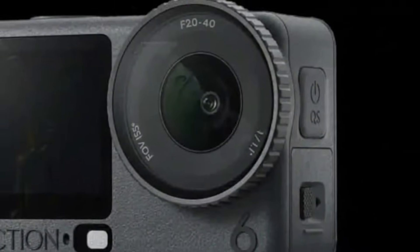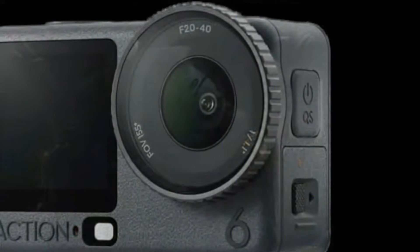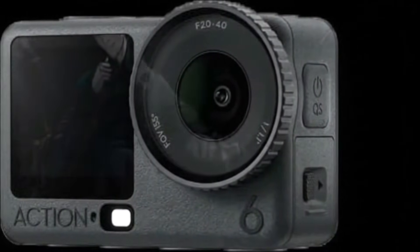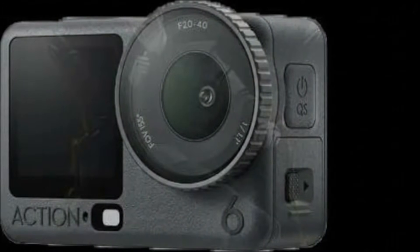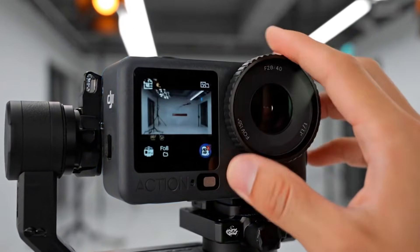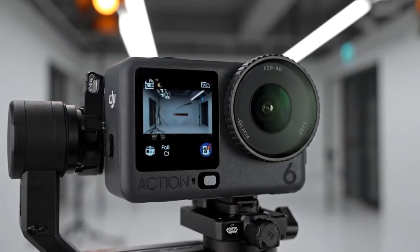Perhaps it's an ambient light sensor for automatic screen brightness or a discrete microphone hole. If it's the former, this would be DJI's first move to separate display brightness control from the main camera sensor. Overall, DJI's philosophy shines through: evolution, not revolution. Every tweak feels deliberate, every detail refined. With its adjustable aperture, elegant design, and smarter sensors, the Osmo Action 6 signals DJI's intent to elevate the action camera game once again.